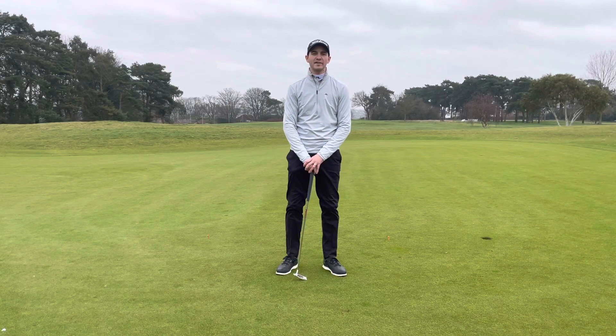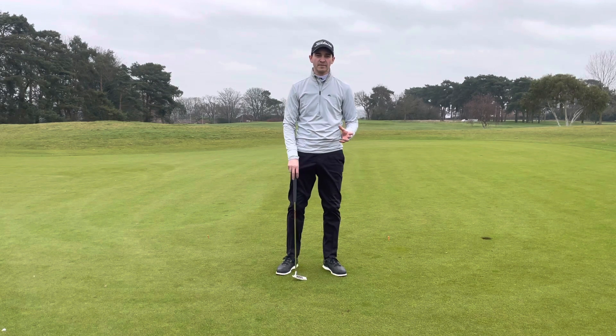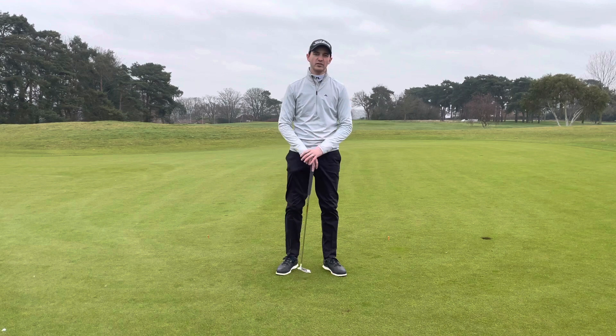Hi, my name is Danny Harwood. I'm the PGA professional here at the Chadwell Springs Foundry Golf Centre. I've put together a little beginner's guide to golf, and the first episode that we're going to have a look at is the putting stroke. Then we'll follow on for the rest of the aspects in the later videos. Let's have a look at some putting.